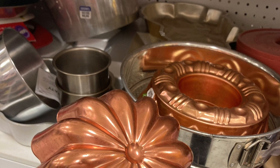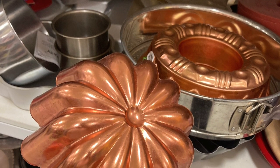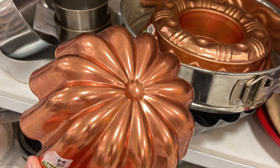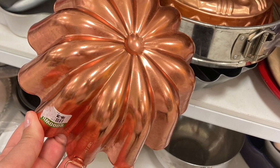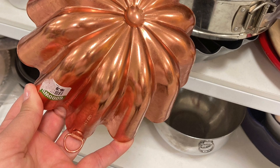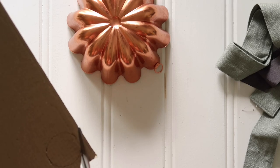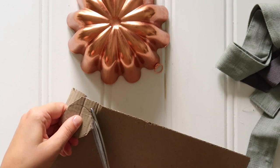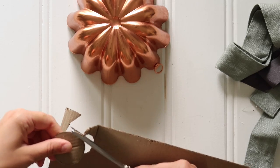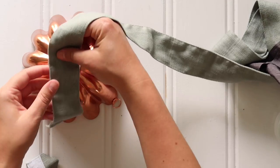I have been eyeing these bundt pan pumpkin crafts on Pinterest for a couple of years, and I finally came across a copper pan at the thrift store that I couldn't pass up. But I knew there was no way I could paint this bundt pan with this beautiful copper finish. So I decided to come up with a damage-free topper. I started with a piece of scrap cardboard and just cut out a circle — I traced a Gatorade bottle cap and used my heavy-duty craft scissors. That little circle is the base of my topper that goes right on the cake pan.